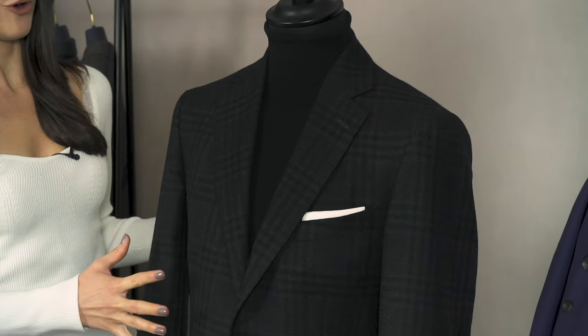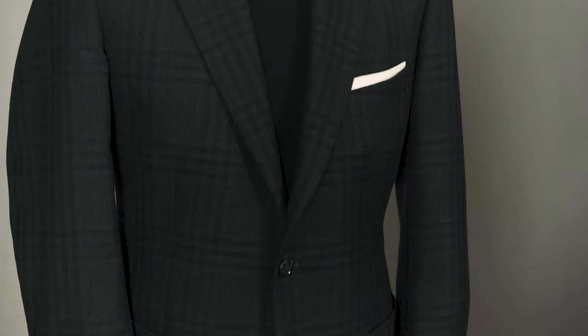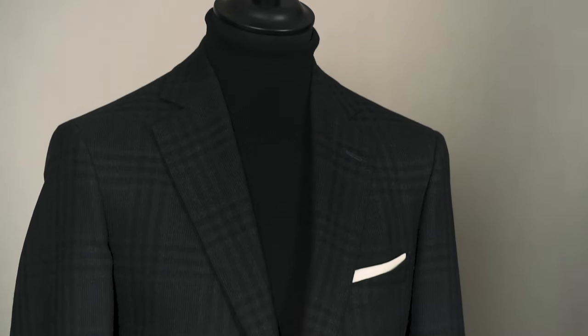So you're keeping the outfit quite monochrome — would you put a pop of colour anywhere? I'd keep it. Although as we've seen you can put colours with this jacket, if you're going for that sort of night urban, evening urban look, keep it monochrome.